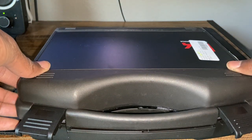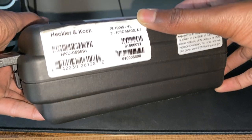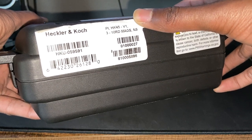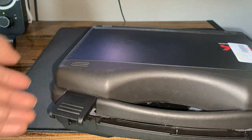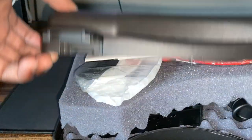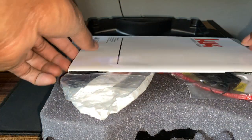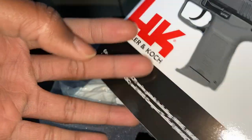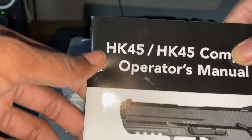We're going to open this up and see. It says 'PI' on the box — I'm not sure what that means. It reads HK45 E1, three 10-round mags, and night sights. So not sure what SKU this is, but this did come with three mags instead of two. This is the operator's manual for the full size and the compact.